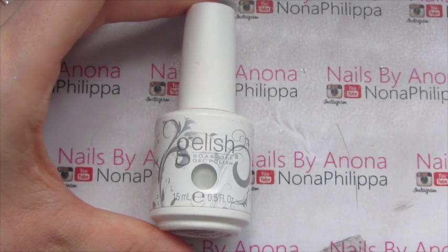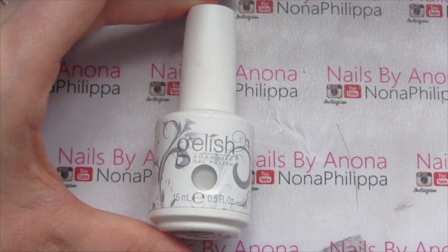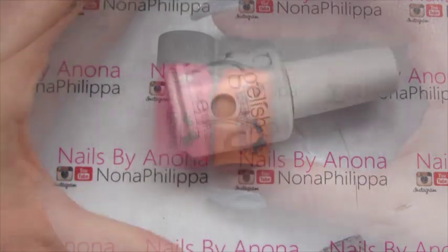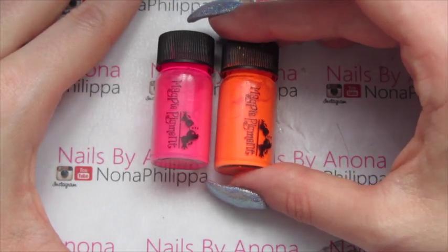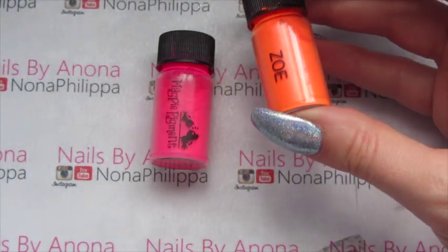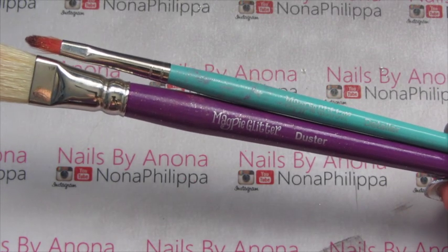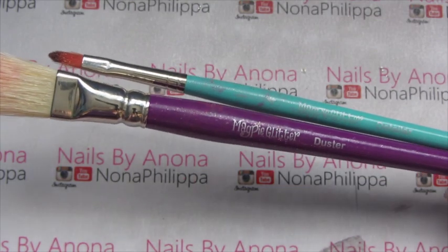For this look you're going to need a white gel polish. I'm using Gelish gel polish in Arctic Freeze, which is a real bright white, and I've also got Gelish Top It Off for afterwards. The pigments I'm going to be using today are from Magpie Beauty — these are the neon pigments. I've got Zoe and Joy, and to apply those I've got the Magpie Detailer brush and the Magpie Duster brush to brush off any excess.